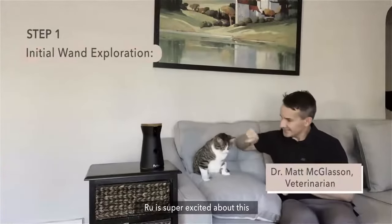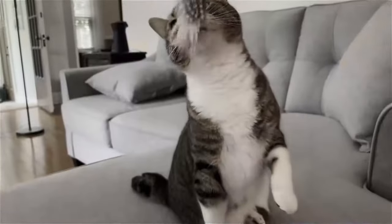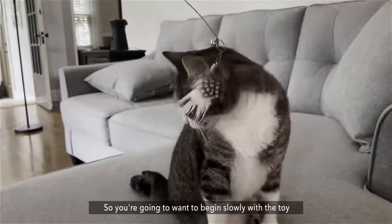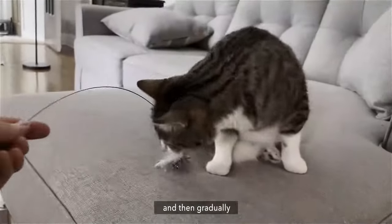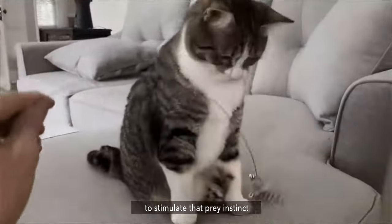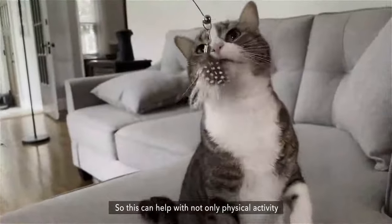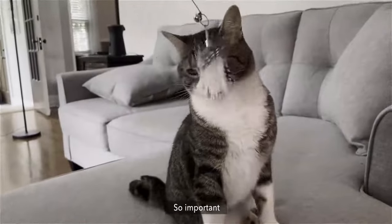Rue is super excited about this. First I just introduce her to the toy. You're going to want to begin slowly with the toy and then gradually make the movements go faster and faster to stimulate that prey instinct. This can help with not only physical activity, but also mental stimulation — so important.